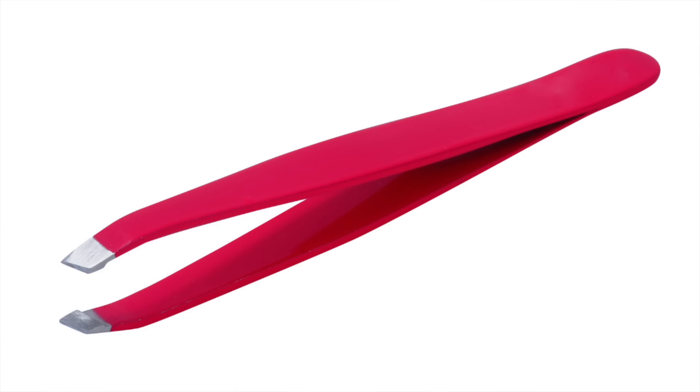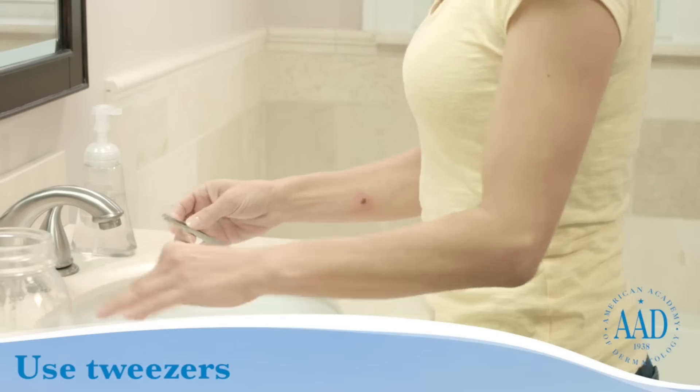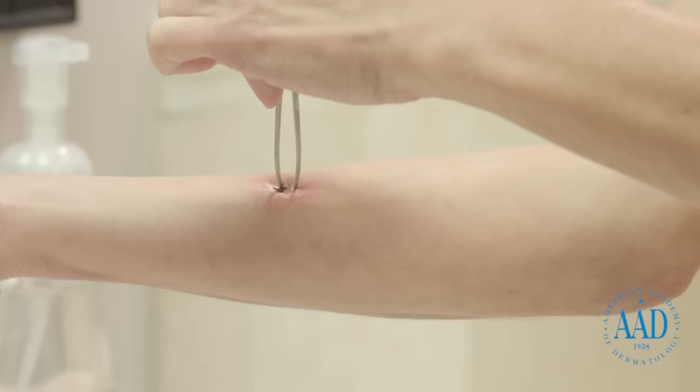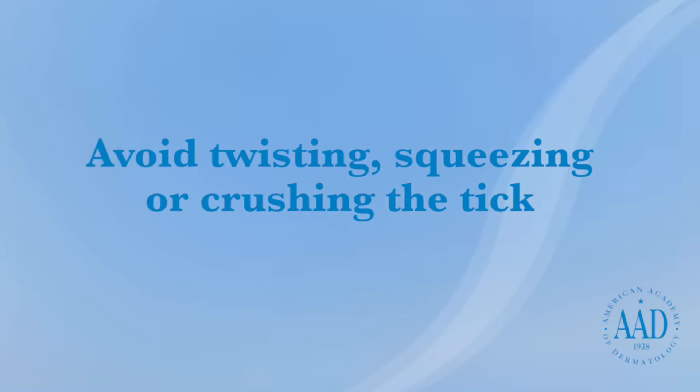You're going to want to get yourself a pair of tweezers and you're going to want to first sterilize them with rubbing alcohol or an alcohol prep pad. Then you're going to want to grasp the tick as close to the skin surface as possible, and you're going to pull out gently with steady traction and pressure. You don't want to squeeze, crush, or twist as you're doing this because you risk leaving some of the tick mouth parts behind.